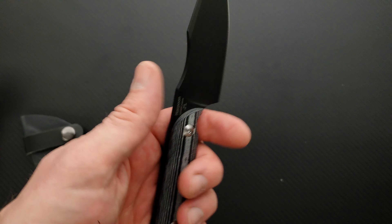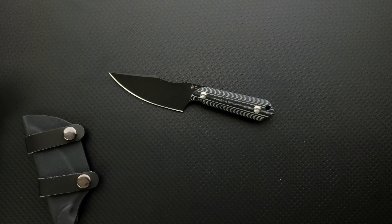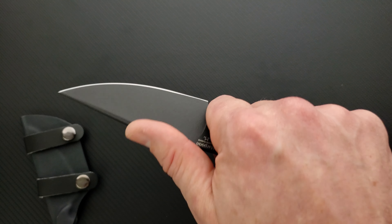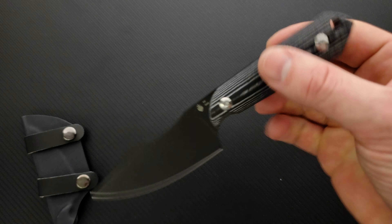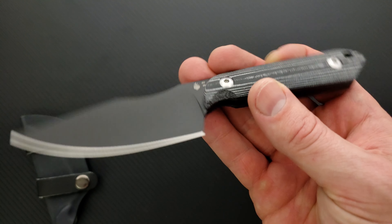So I don't normally review fixed blades, but I thought this looked cool and I had never heard of it. Some of the stuff that Kizer comes out with I'm not really super interested in, and other things they come out with I think look kind of neat. I didn't even know Kizer did fixed blades, honestly. Maybe some of you guys did and you're like, are you serious? You didn't know that.